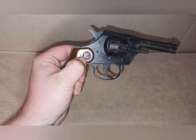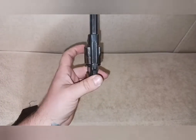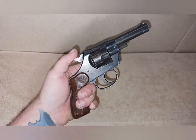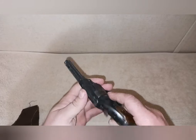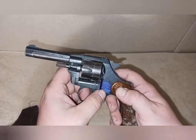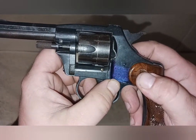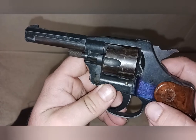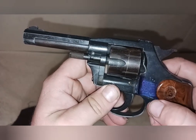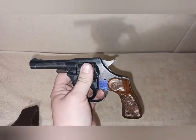If you see that symbol, you know it's a ROHM RG — that's R-O-H-M, a German manufacturer. They made quite a few of these little revolvers back in the 50s, 60s, 70s, and I think even into the 80s. It says RG, Miami Florida — that's the Miami Florida office they had for years.